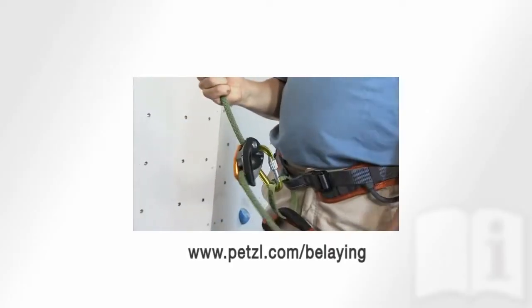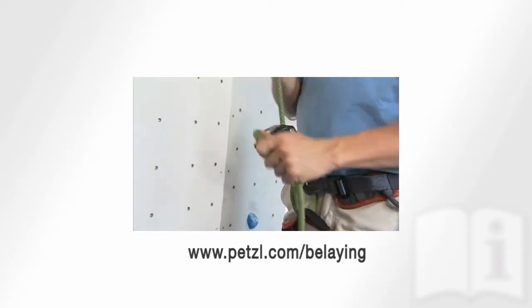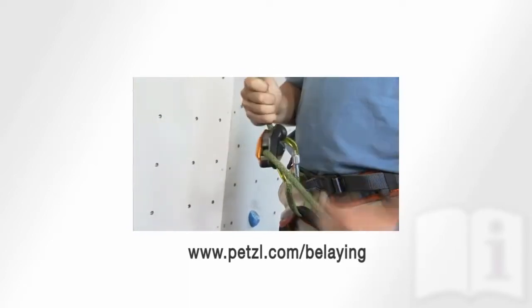If you are left-handed and simply unable to adjust to this officially recommended technique, go to Petzl.com/belaying.